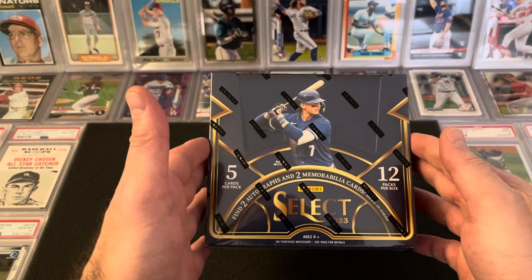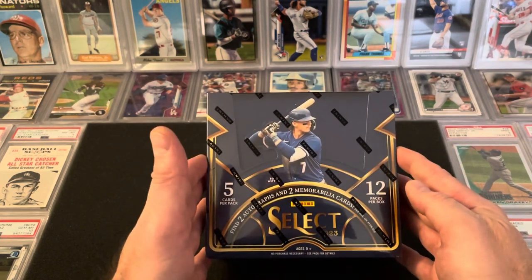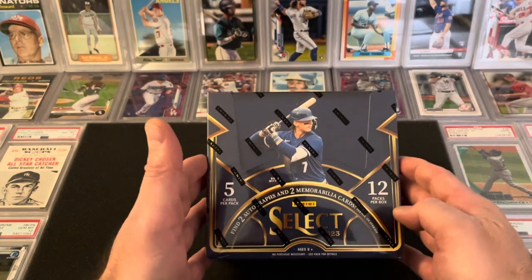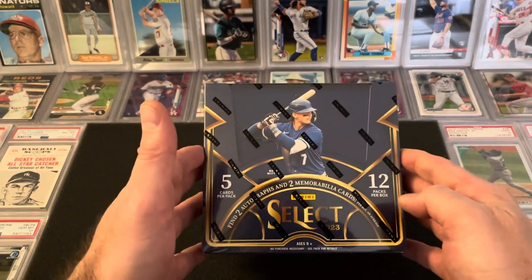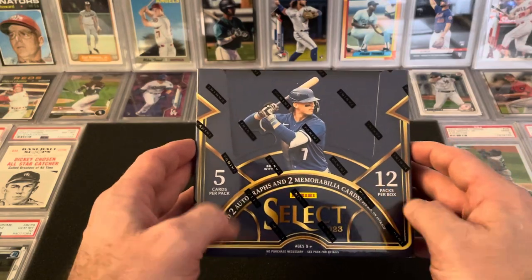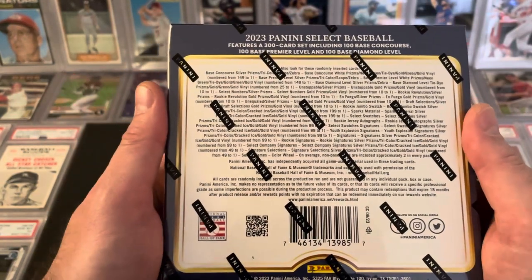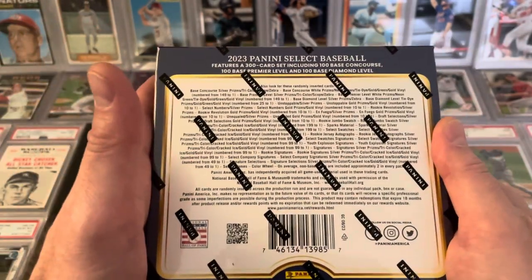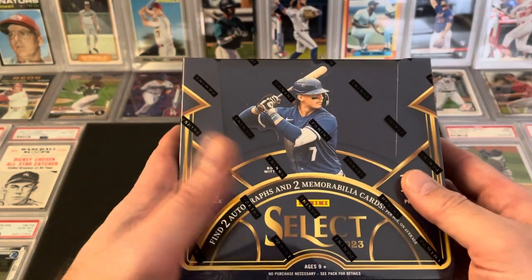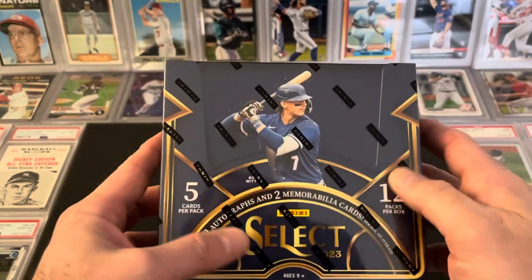Hobby boxes are significantly cheaper than FOTL, even though FOTL is really reasonably priced. This box comes in retail around $145. I know they don't have the license, so you don't have the logos, and this is only prospects and retired players — all those things you can say about Panini Baseball products and Select in general — but for this price, the bang for the buck, winning two autographs, two mems, they have a ton of different parallels in here to look for, all your zebras, color wheels. Ellie De La Cruz is in this set, Jackson Holiday is in this set, somehow Bobby Witt is in this set. There are autographs from guys like Ken Griffey and some of the other greats of the game, so the potential to pull a really big card out of a product that's just really affordable.